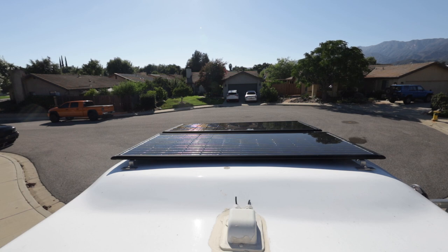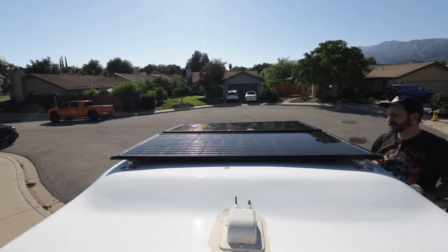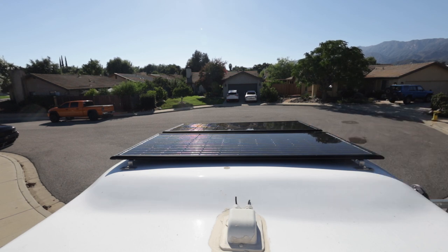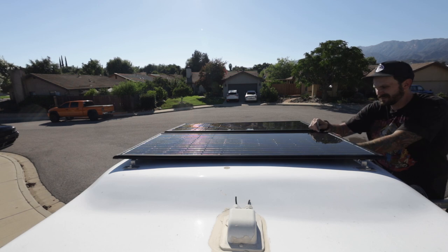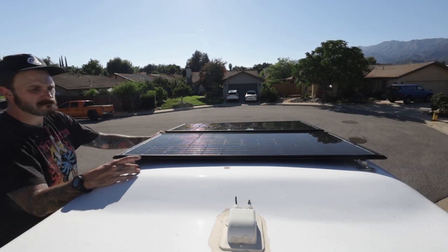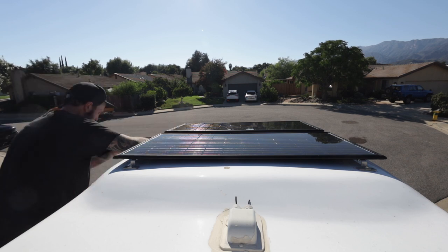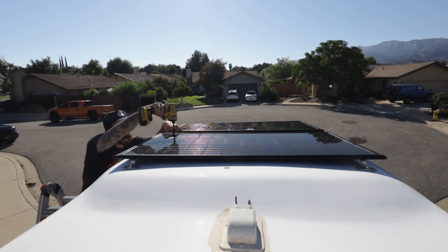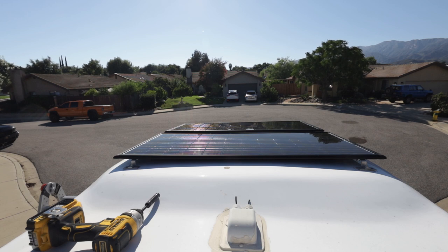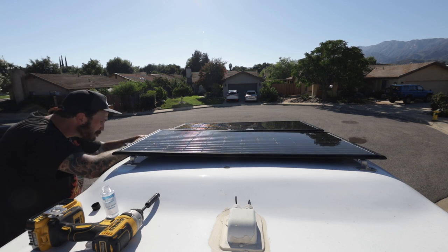What I'm doing here is basically placing the panels up on top of the van with the mounts, just getting them roughed in and figuring out exactly where they're going to go side to side and fore and aft. The next step is going to be loosening the mounts. The feet aren't going to sit exactly flush because the top is not flat - it's kind of curved, and I want to allow the mounts to sit flush to the roof and not be bound up.